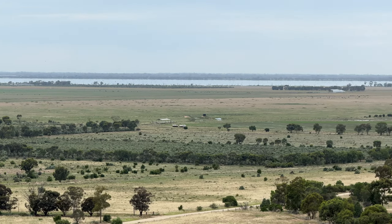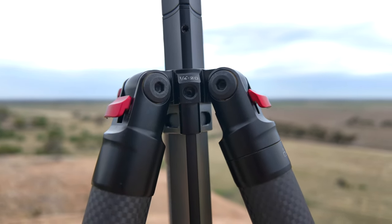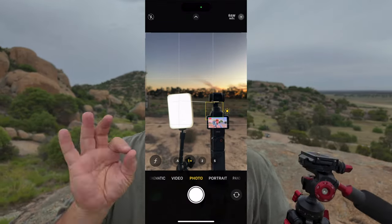Coming down from the tripod head, there are two screws with quarter-inch threads on top of the tripod so you can put in different accessories. When I'm recording my night stuff, I'll have a magic arm going down there with a light on top — it works really well.